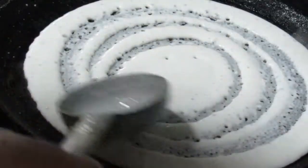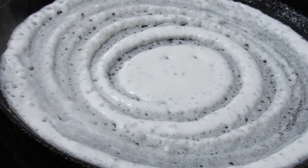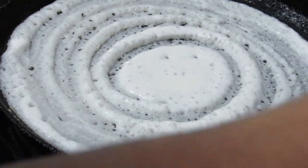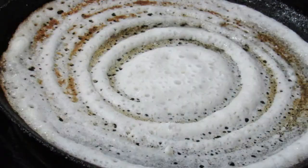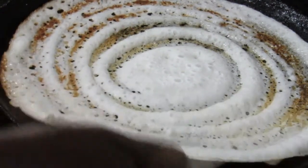Now we are putting the dough and adding the dough so that it is very good. Check out the dough and add the dough.